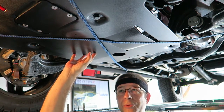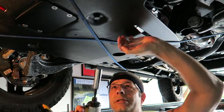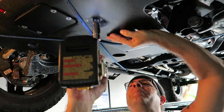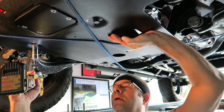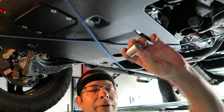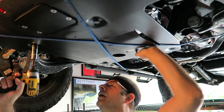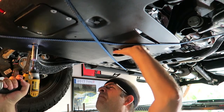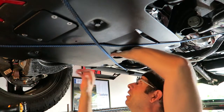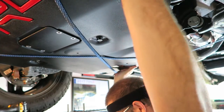The only ones holding it up now are the two center ones. Hopefully this thing doesn't just drop - that would really suck. There's a spacer in there - it actually fell out and started to roll down the driveway. Here we go, the last one. This thing weighs like 40 pounds.